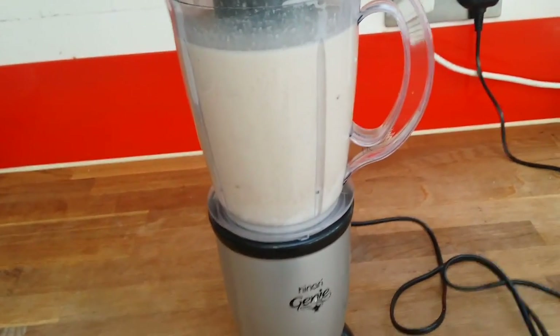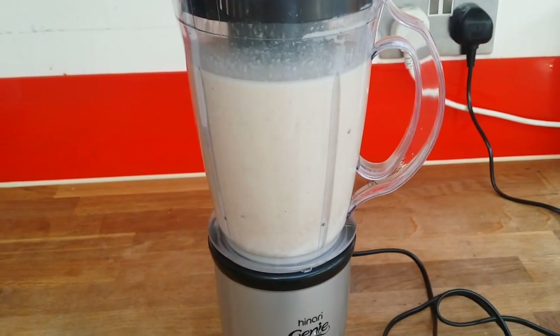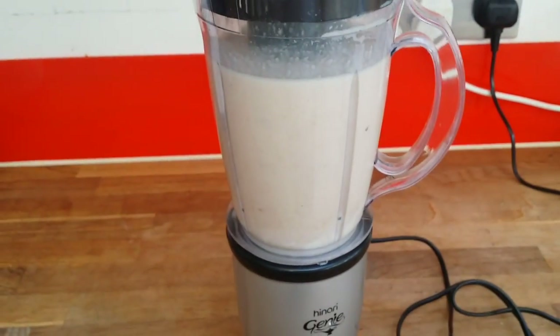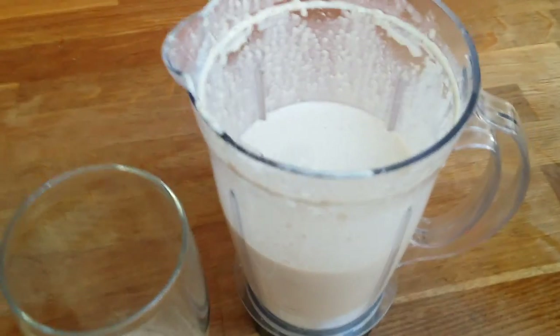If you want to make a proper gainer, just add more carbohydrates — like twice as much. But this is what fits my macros, and this is a homemade healthy gainer.